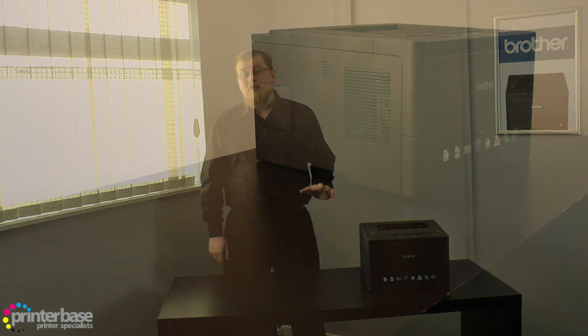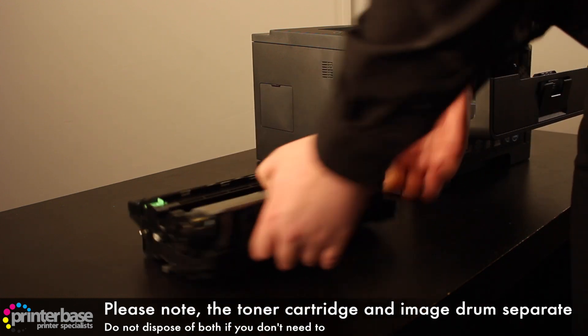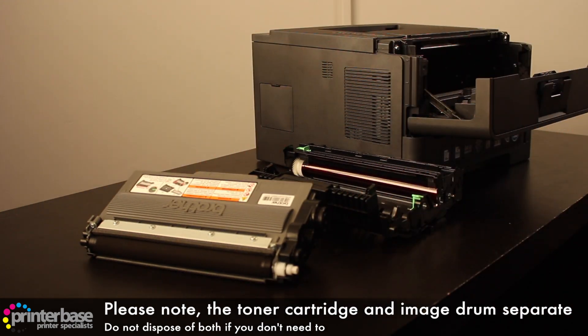Moving on to the toners, there are two toners available for this machine: the smaller giving up to 3000 pages and the larger yielding up to 8000 pages. We here at Printerbase always recommend the larger yield toners, as these offer a lower cost per page and an overall lower total cost of ownership.